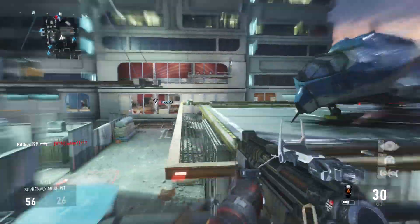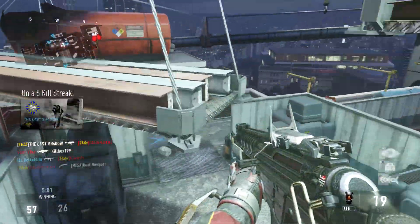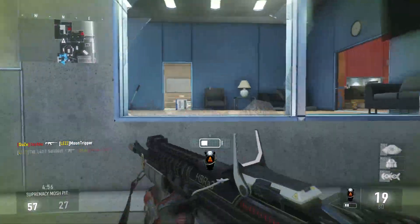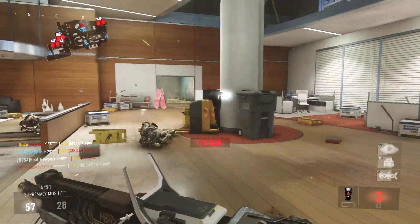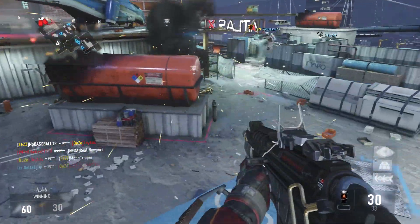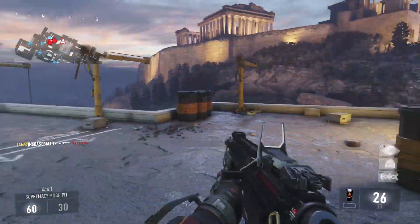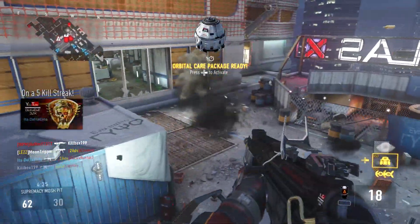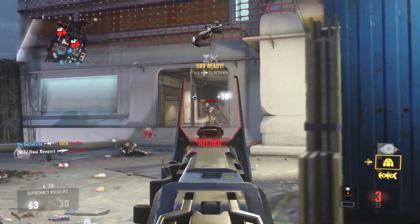Getting into a bit more detail: when you use this gun at range or aiming down sights trying to pick off a target at medium to long range, it definitely feels like it doesn't kill as fast. This version of the HBRA3 feels like a gun that kills faster up close. When you're right in the enemy's face, it really just hits them hard.